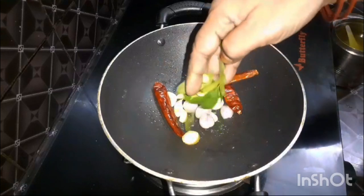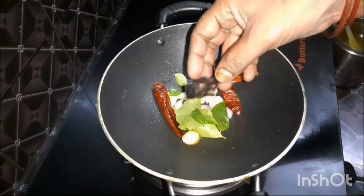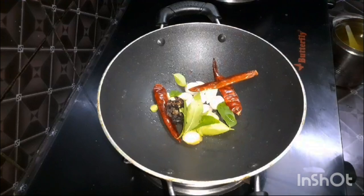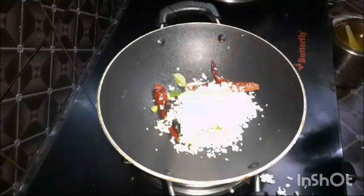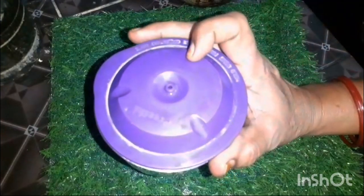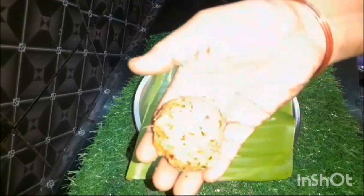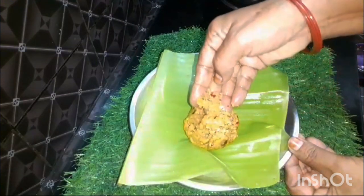We will add 5 tablespoons of Tengai and 1 teaspoon of Tengai. We will add 2 tablespoons of Tengai. In a mixer jar, add 1 teaspoon of Tengai. Add 2 tablespoons of Tengai. Thank you.